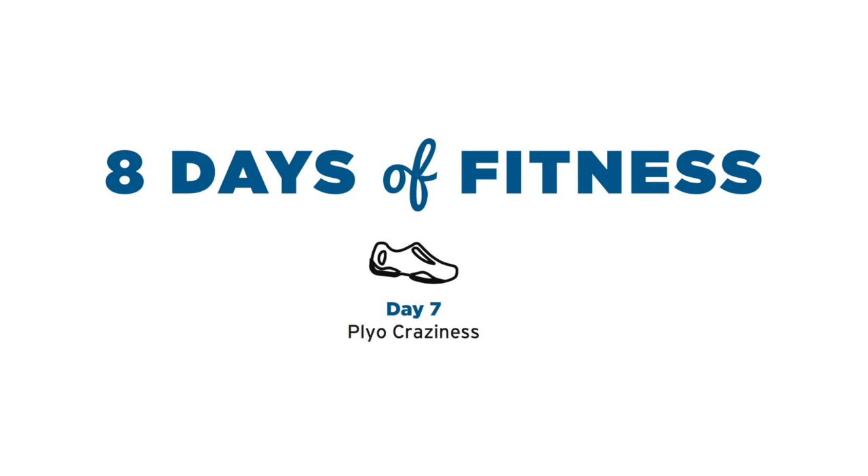Hi guys, welcome to the seventh day of our fitness challenge. I'm very proud of you. You survived the six days of fitness. Now the hardest part of your workout: plyo craziness. So let's begin.